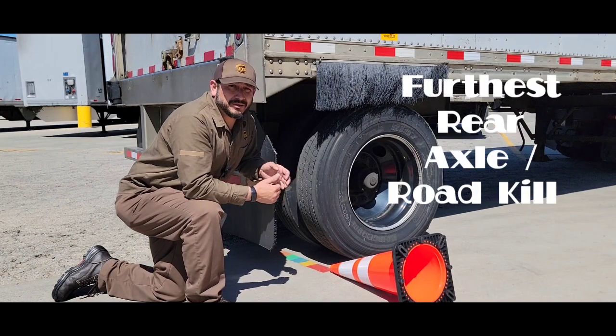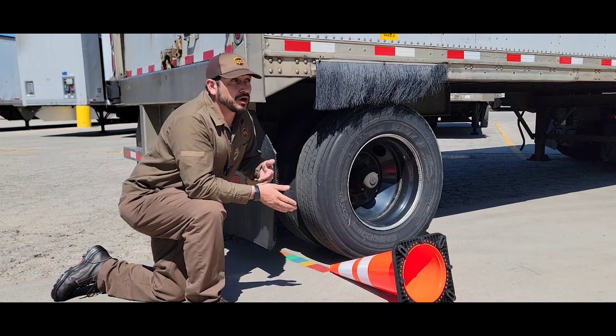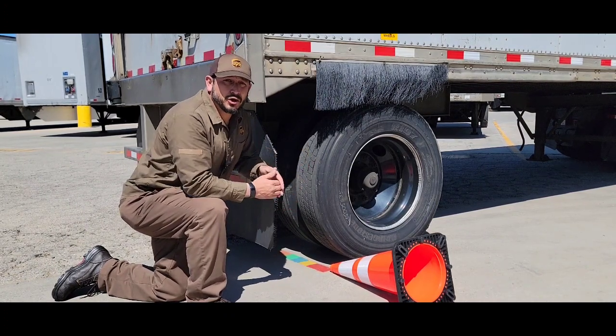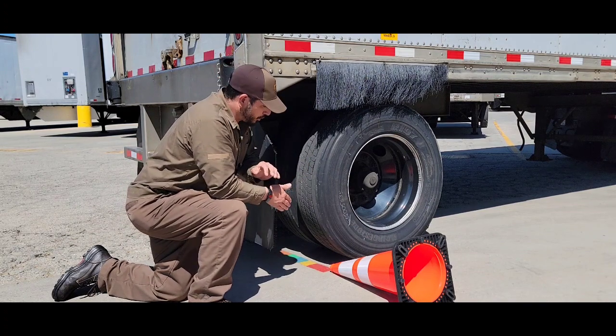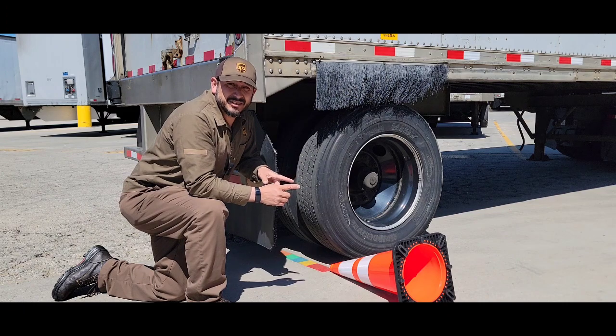Today we're talking about the furthest rear axle. Whether you're driving a shorty, a long box, a package car, or a straight truck, it doesn't matter. The furthest rear axle on the equipment you want to get across is the score pad. The score pad is 18 inches long. The first section of the pad is going to be six inches, followed by four three-inch sections.